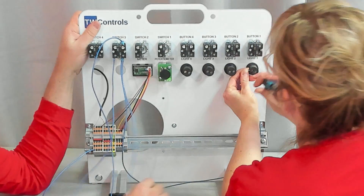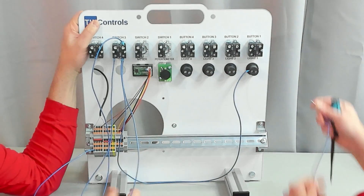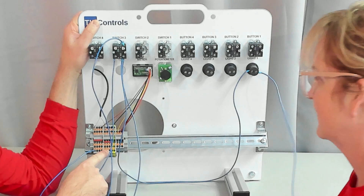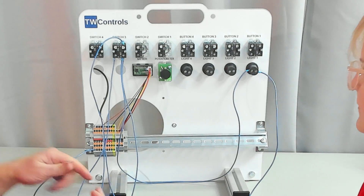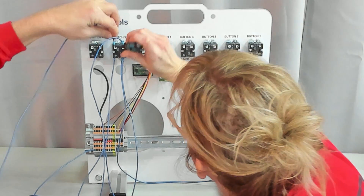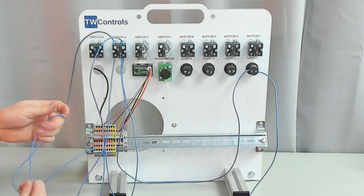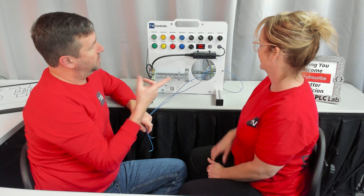Take the other wire to one side of the green light — it does not matter which side, that's a great question, let's save that to the end of the video. Then take a wire from the other side of the green light and take it to the minus terminal blocks, to the right side of terminal blocks. Now to simulate what we would have in auto, let's put a wire into the top of the auto terminal.